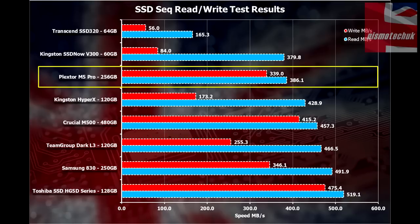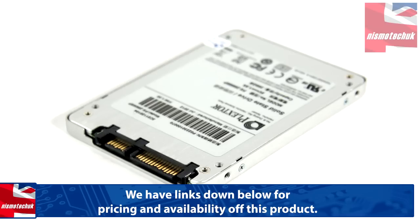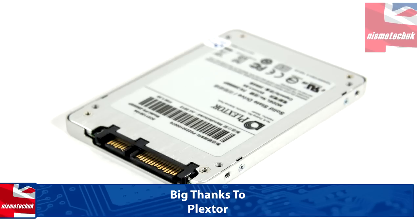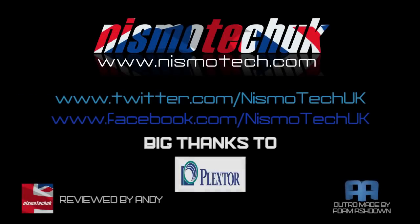We hope you liked the video for the Plextor M5 Pro. It would be interesting to hear your thoughts on the performance we achieved and what you look for in an SSD's speed — whether you want balanced read and write speeds or just outright fast reads. If you enjoyed the video, please leave a like and any comments or questions below. Full details and specifications can be found at nismotech.com, along with purchasing links, our latest reviews, and current giveaways. We look forward to seeing you in our next review.